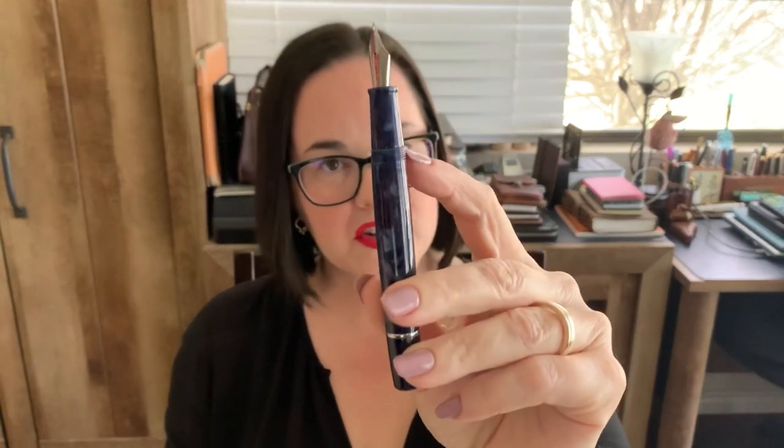Like I said, they were looking for a pen that would create a balance. I do appreciate that the grip section matches the acrylic of the rest of the pen.